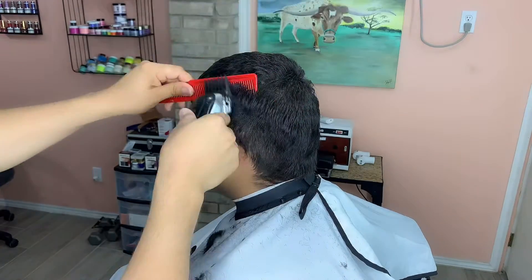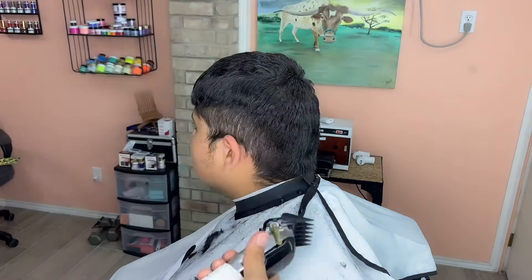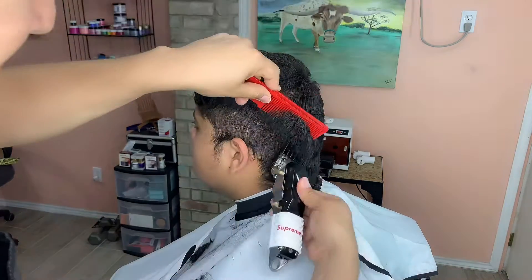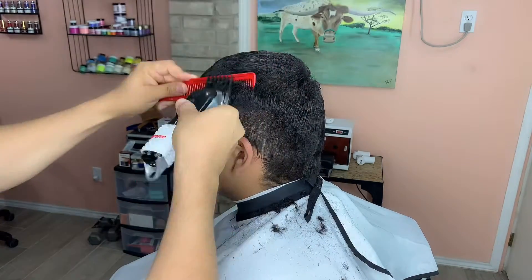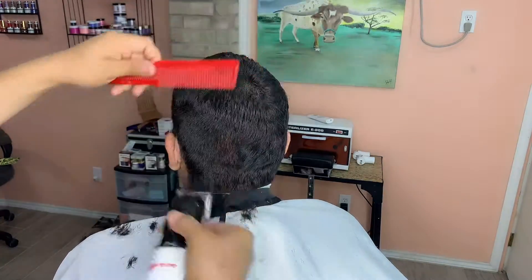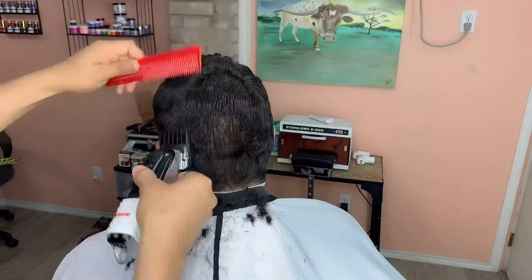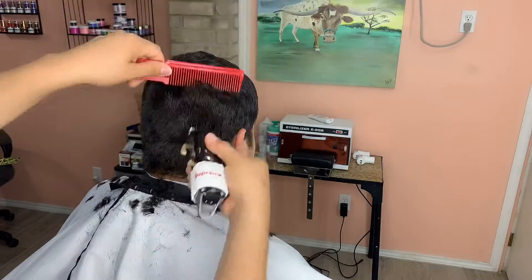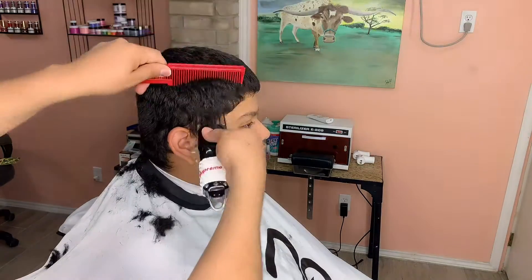Right here I have my number three guard and I have it fully closed. I'm just taking off a lot of bulk — this guy hasn't had a haircut in a long time. I was able to give him a nice haircut, and I'm using the comb to make my guideline as I'm going up.